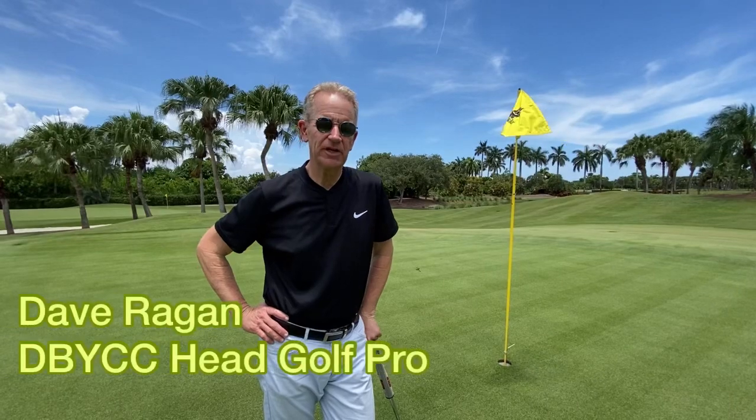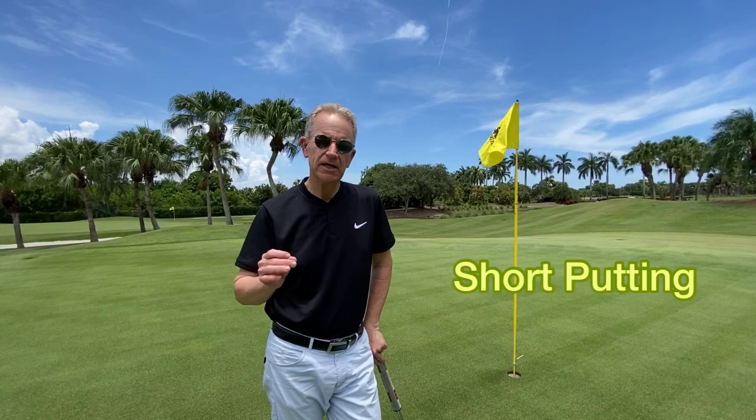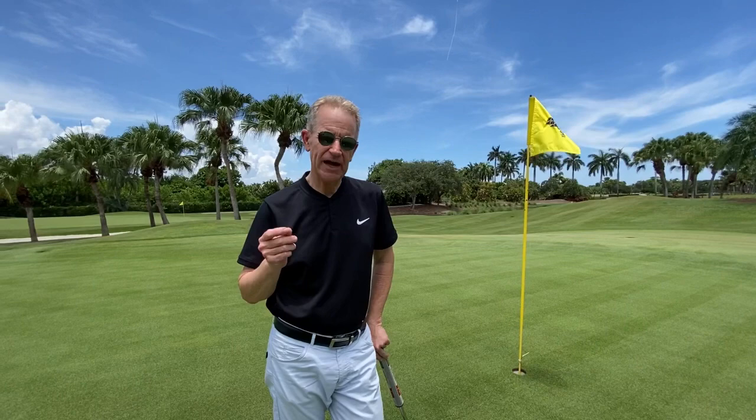Hi, my name is Dave Reagan and welcome to my weekly tips. Short putting is key to keeping a round going — it's key to scoring. Those three and five footers are awfully important, and we've got to figure out how to hole them.